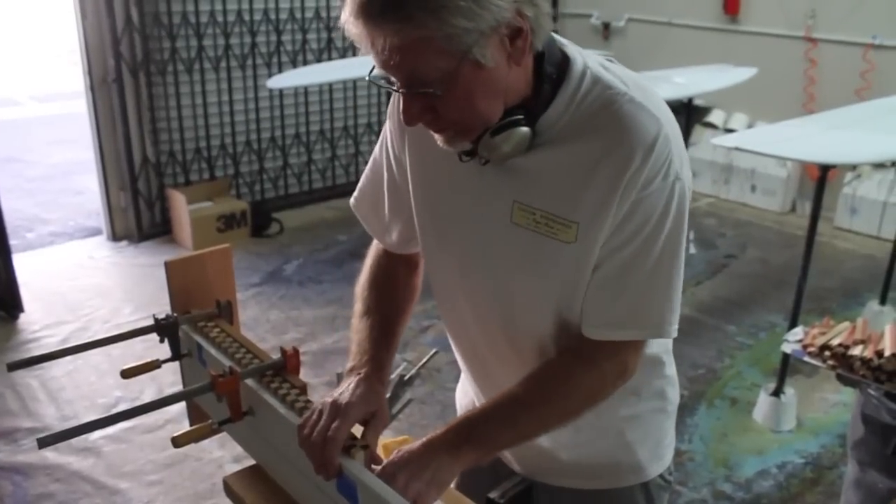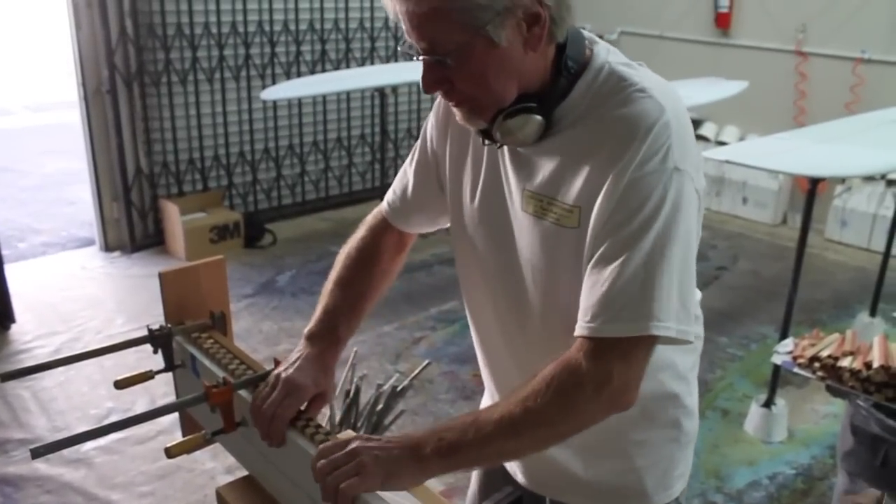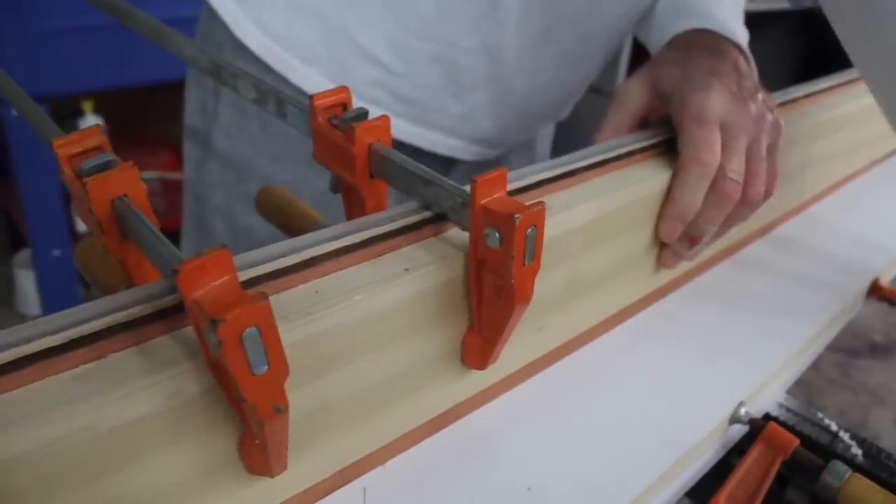I just glued it, and about every two feet I just clamped it, pounded it back, and just kept indexing.